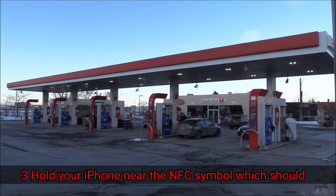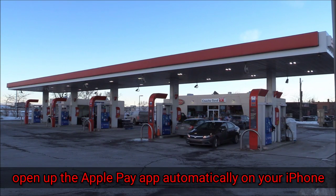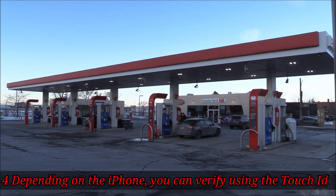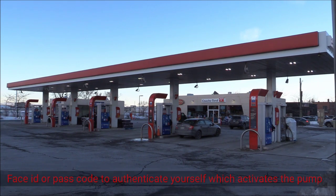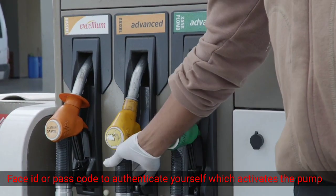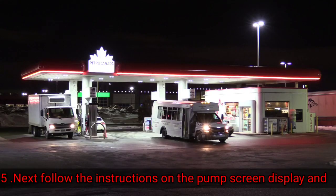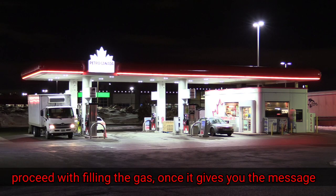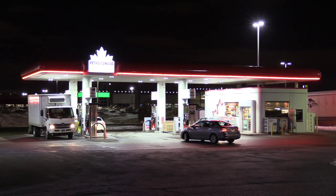Step three: hold your iPhone near the NFC symbol, which should open up the Apple Pay app automatically on your iPhone. Step four: depending on your iPhone, you can verify using Touch ID, Face ID, or passcode to activate the pump. Step five: follow the instructions on the pump screen display and proceed with filling the gas once it gives you the message.